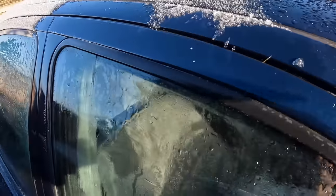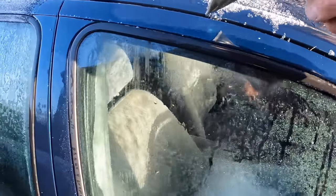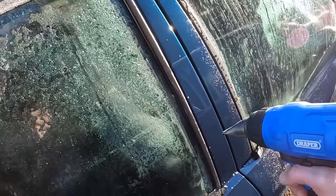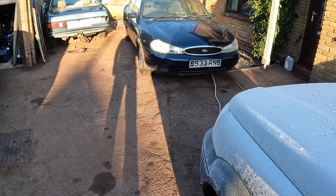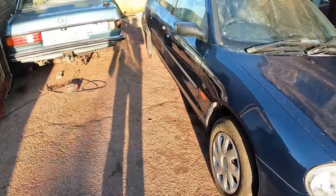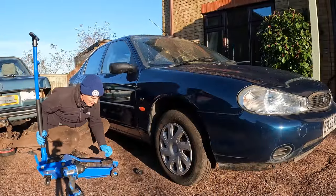I put some de-icer on the window rubbers — that made no odds — so I've gone and got a hot air gun to try and warm this through a little bit. Not a good way to start a day when there's limited daylight and warmth. Hilariously, when I was moving the Rover 200, without thinking I touched the electric window button and it broke the mechanism again. I can't open the door, but I can tilt it with the Freelander so I can at least get to where the problem is. The sun can defrost the door and I'll sort that later — I'll put some silicone grease on that.